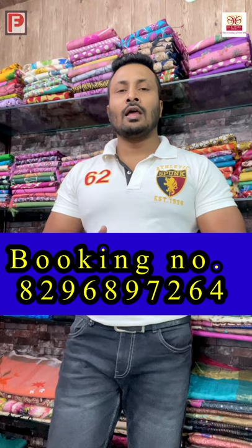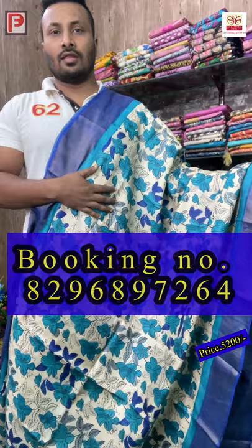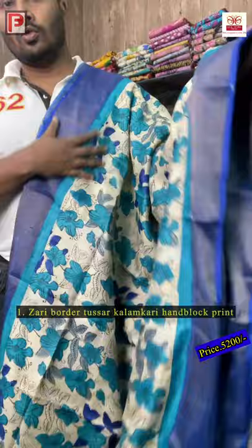Good evening viewers, this is Ali from Paraj Fashions. Today I'll be showing you all exclusive kalamkari prints — floral prints on zari border tusser, silk, and bafta. This is the kalamkari sari; it's a floral print. Just see the color combination — it's a froza gray and royal blue pallu border.